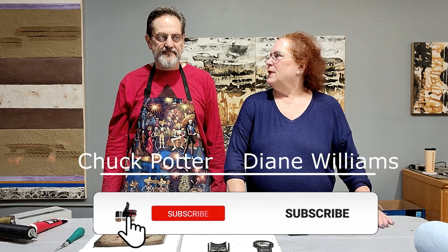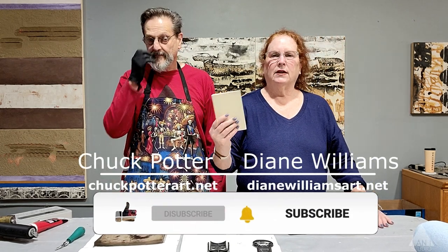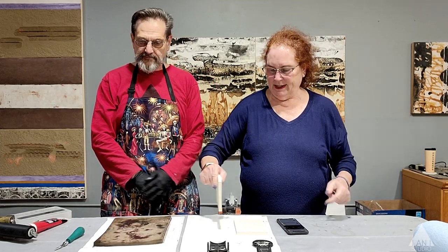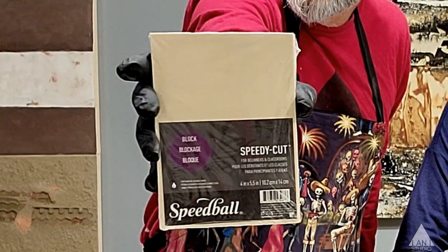Hi, welcome to I&I Studio. We're going to show you how to make these linoleum prints — it's not really linoleum, I guess they're rubber block prints — to use on the jelly plates. We demonstrated the jelly plates and how we use them last week. It's just one of many, many ways that you can use jelly plates; it is by no means the only way.